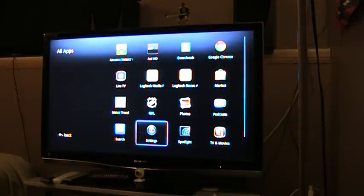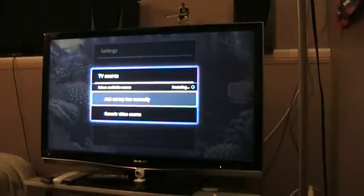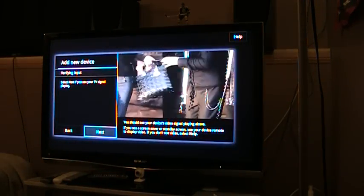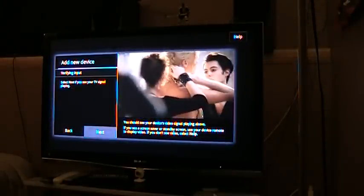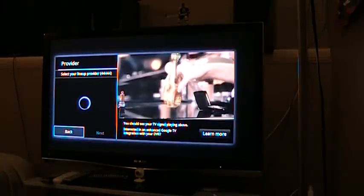Go to your settings, then TV source. It will ask you to generate a setup — you obviously want to set up manually. It will pop up a channel and say if you can see the input, press next. It will do the settings things and change to that.